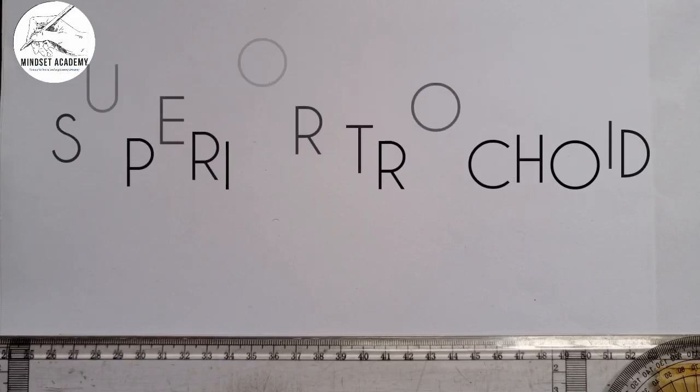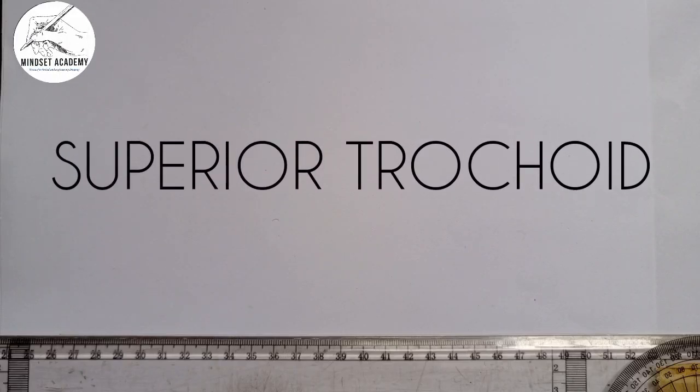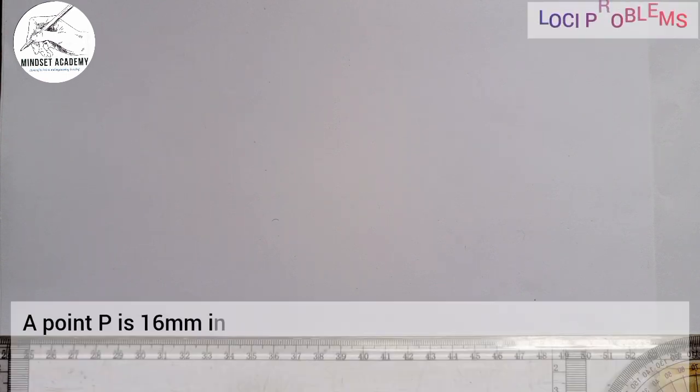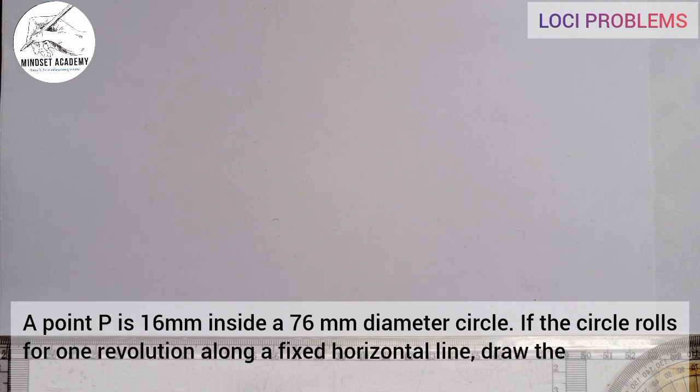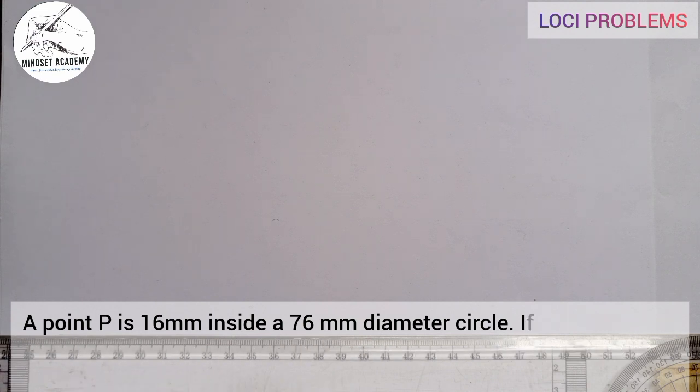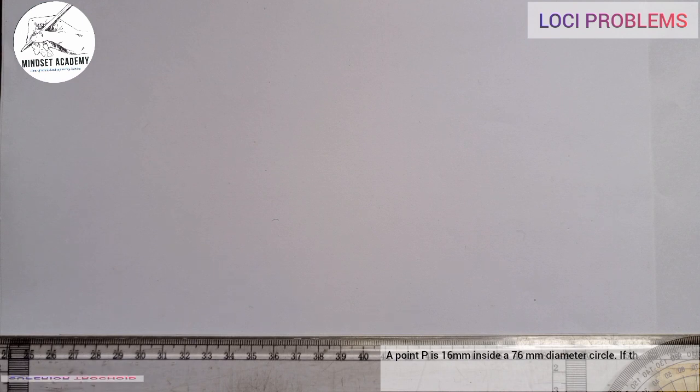Welcome to Mindset Academy. We want to analyze this problem in technical drawing. The question goes like this: a point P is 16 millimeters inside a 76 millimeter diameter circle. If the circle rolls for one revolution along a fixed horizontal line, draw the locus of P. P is to start in its highest position.